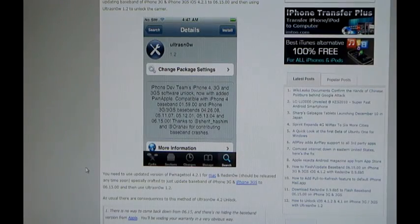Hi guys, this is Sandeep from Logsdainer.com. Today I am going to show you how you can do a carrier unlock on iOS 4.2.1 or iOS 4.1 using Ultrasnow 1.2 on iPhone 3G or iPhone 3GS.